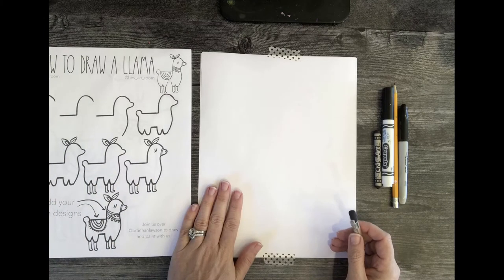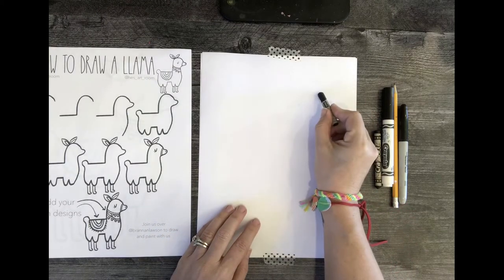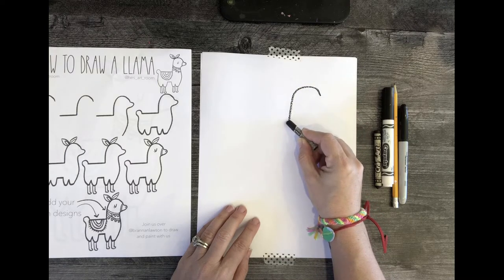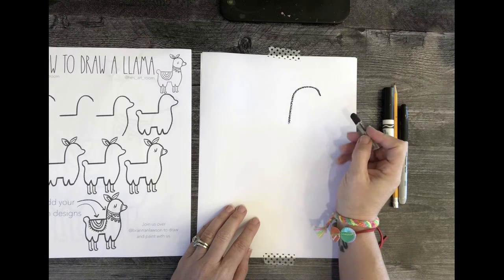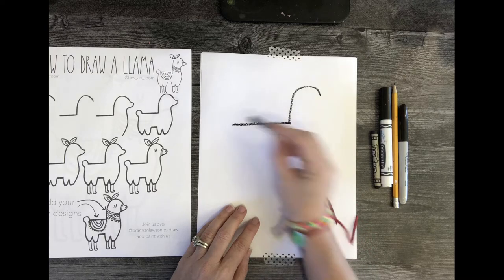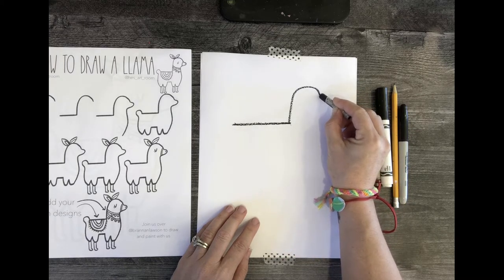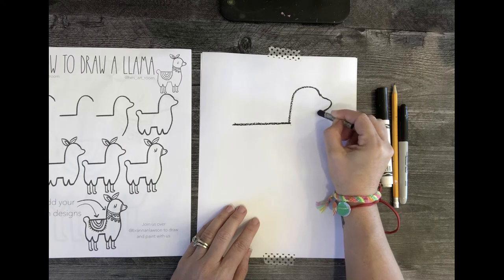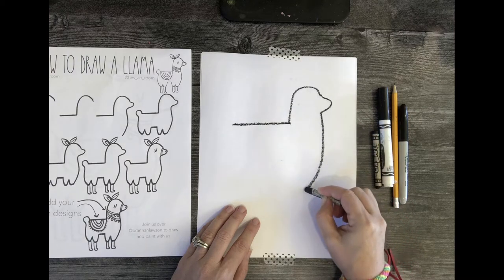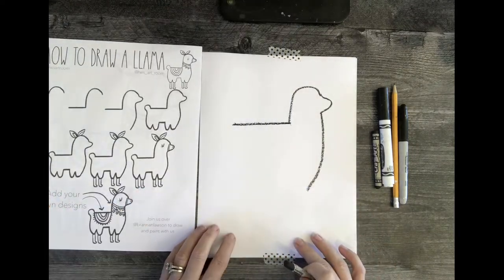We're going to start with the top of the head. Make sure you've got a little room for the ears, room for the snout, and obviously the legs — so come about right here. I'm going to start with my hook, which is the top of the head. Once you get that done, go to the back. Then go back and add the snout, which is just like a little bump, and then poof out the chest and head toward where the fur ends — not the actual legs.